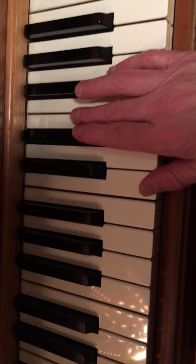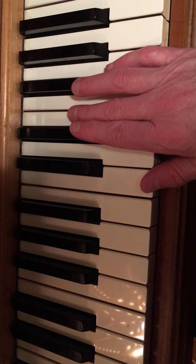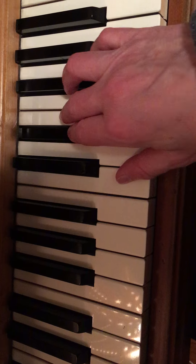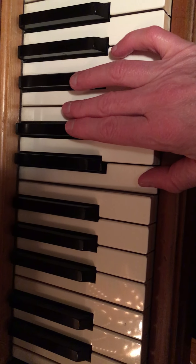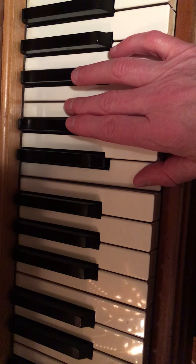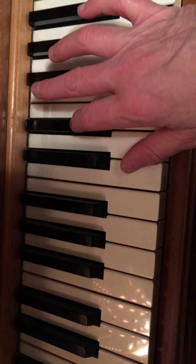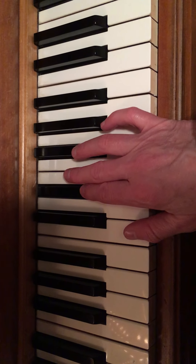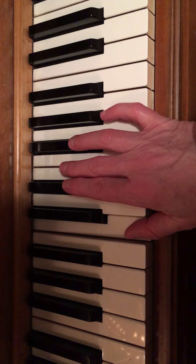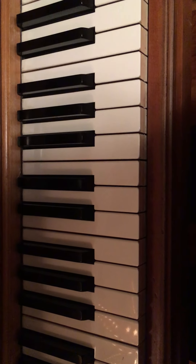Again, you can put those together. I'll put the first lick and then this new one together. Give that a try.